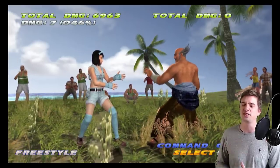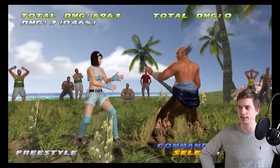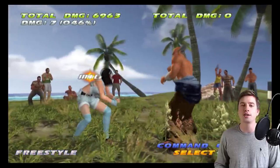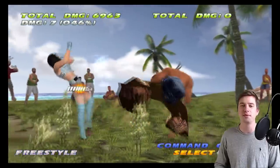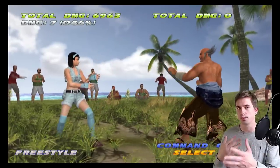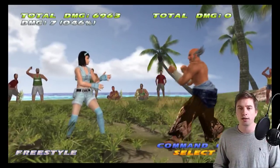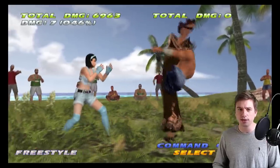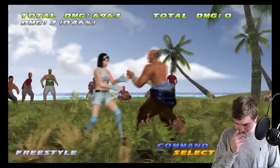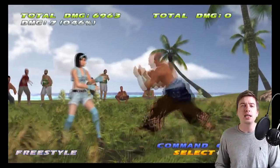Forward 4,3 is a mid launcher option if you don't want to use your mid electric. It keeps things safe, and it's plus 4 on block so you keep your momentum. Compare that to forward 4,2 which is minus 16 with pushback — more range, but forward 4,3 with its decent range and plus 4 on block is great.